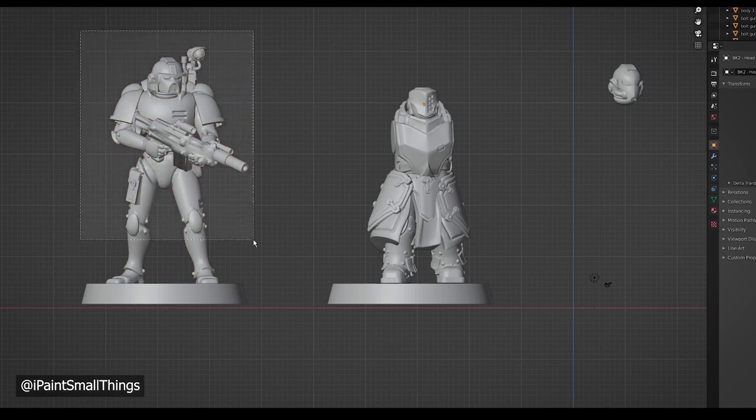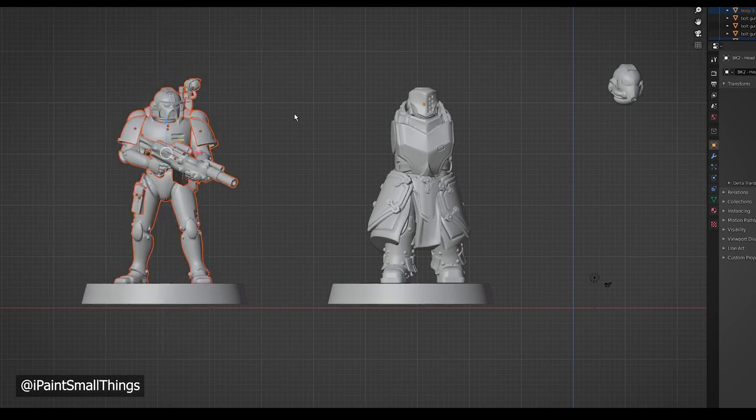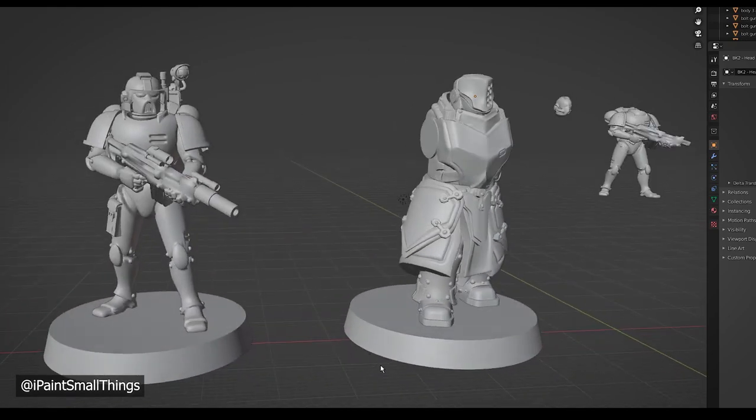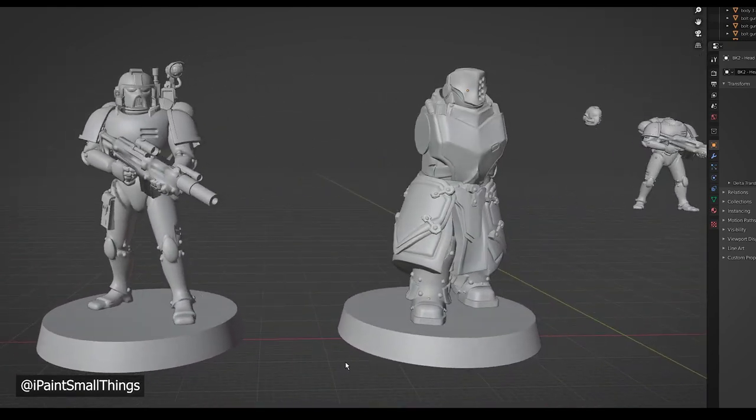Next, I brought in a Primaris scaled model and made sure that my new kitbash was the right height. Turns out he was very tall. It's good to check this out before printing. You can also just measure a physical model and make a box that's the right height and use it as a ruler.